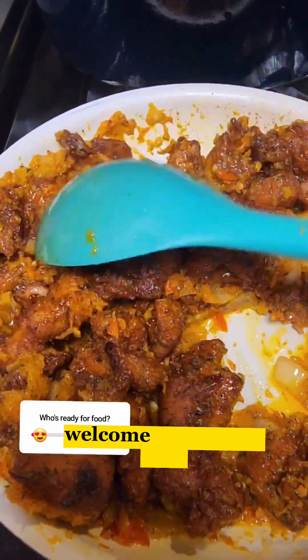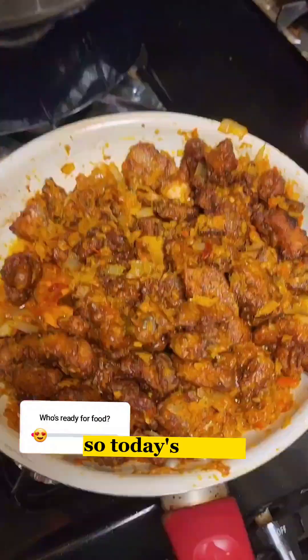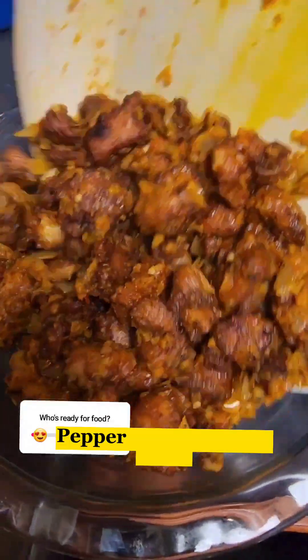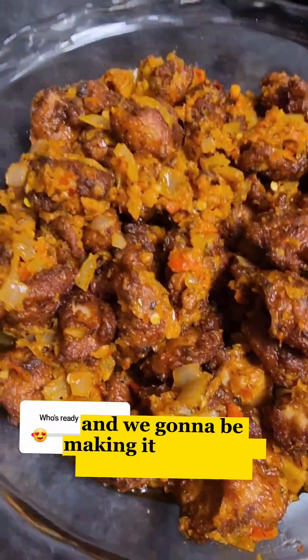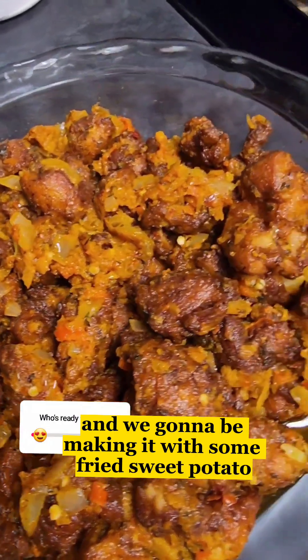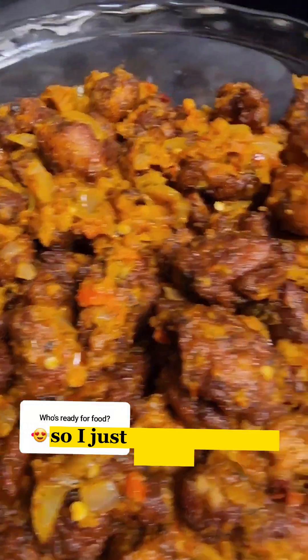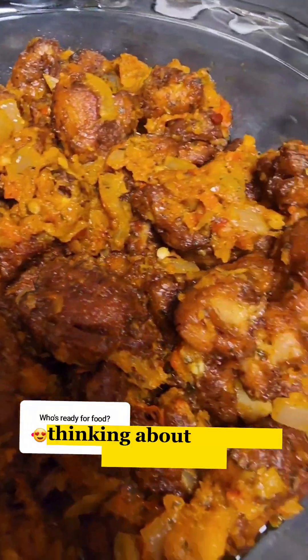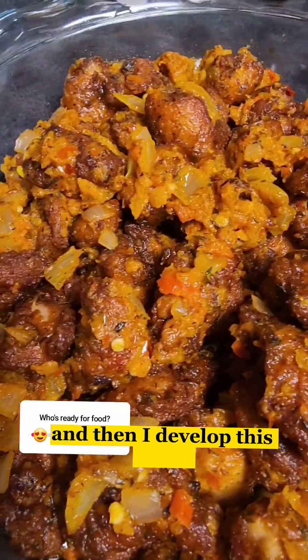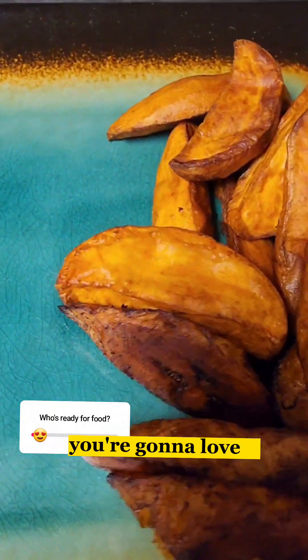Hello everyone, welcome back to my page Life with Arike. Today's recipe I'm gonna be calling it pepper fried chicken sauce, and we're gonna be making it with some fried sweet potato and some fried plantain. I was sitting down in my house trying to make some dinner, thinking about what I'm gonna make, and then I developed this recipe. Trust me, if you give it a try you're not gonna regret it — you're gonna love it.